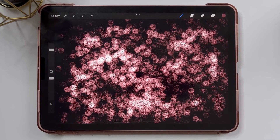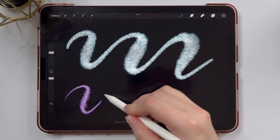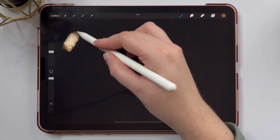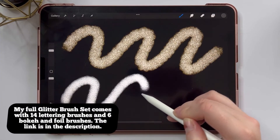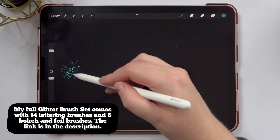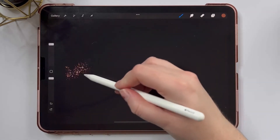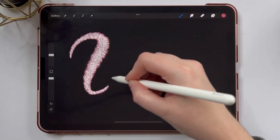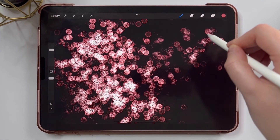And that's it — those are the two glitter brushes. I have a set of 20 glitter brushes on my website that you can go check out. And if you want to get the brushes that we created today, you can click the link in the description to get them for free. If you liked this tutorial, please give this video a thumbs up, subscribe to my channel for more brush tutorials, and comment what kind of tutorial you want to see next. Thank you so much for watching and I'll see you in the next one.